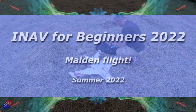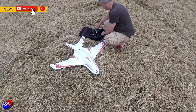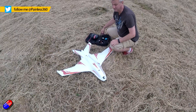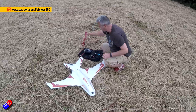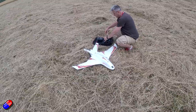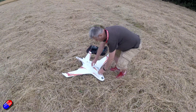Hello and welcome to the final main video in my iNav for Beginners 2022 series. So far we have done the entire setup, from a bag of bits to installing everything into this model here. This is the Mars plane, and this one is for the maiden flight. I'm going to show you how the first ever flight of this model went.